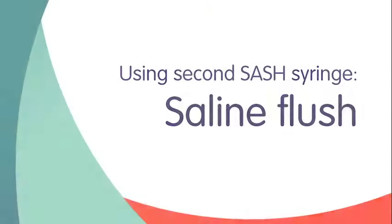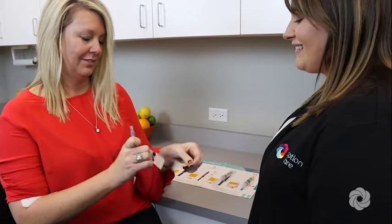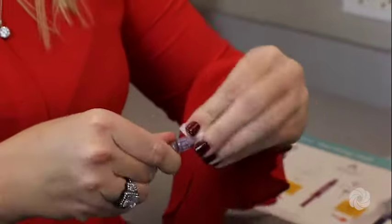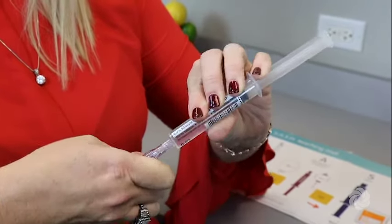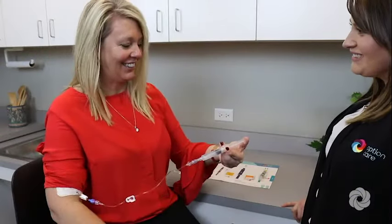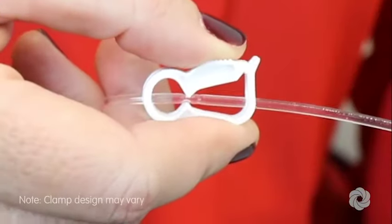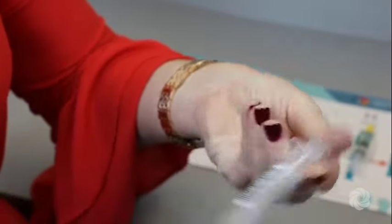You are now ready to flush your IV line with saline again. Scrub the needleless connector on your IV catheter with an alcohol wipe for at least 15 seconds and allow to air dry. Remove the protective cap from the saline flush syringe. Attach the saline flush syringe to the needleless connector on your IV catheter. Flush your IV catheter using a push-pause method. Close the clamp on your IV catheter and/or extension set unless you have been instructed to flush with heparin. Lastly, remove and discard the saline flush syringe in a trash container.